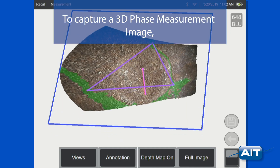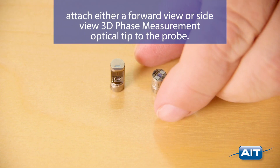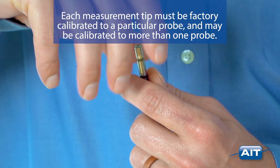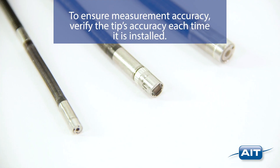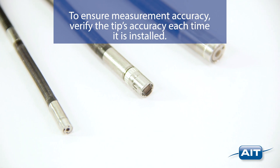To capture a 3D phase measurement image, attach either a forward view or side view 3D phase measurement optical tip to the probe. Each measurement tip must be factory calibrated to a particular probe and may be calibrated to more than one probe. To ensure measurement accuracy, verify the tip's accuracy each time it is installed.